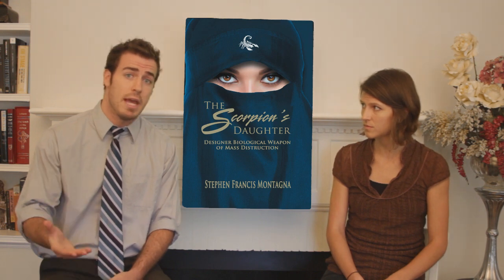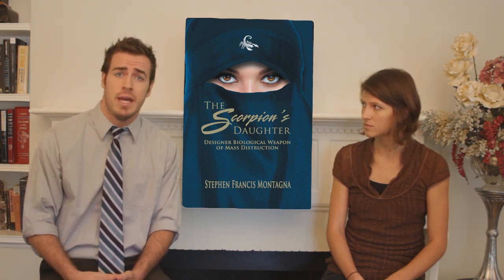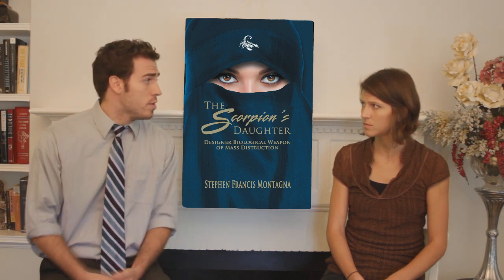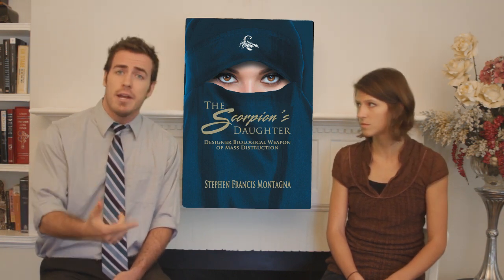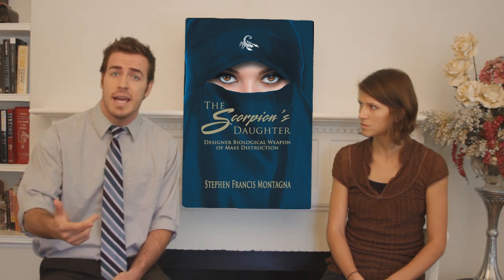The author says he wrote this book as a sort of warning, and to possibly answer the what-if question: what if we didn't go after Saddam Hussein when we had? Montagna says that if we hadn't, Saddam would have continued his quest to become a world threat, if not through nuclear means, then through chemical means. This is surely a timely topic as we see the situation in Syria unfolding and another dictator willing to use chemical weapons against his own people. The author has done a lot of study on the subject as well as on terrorism and counter-terrorism, and he's been interviewed by senators, FBI, and CIA members, as well as on national radio broadcasts.